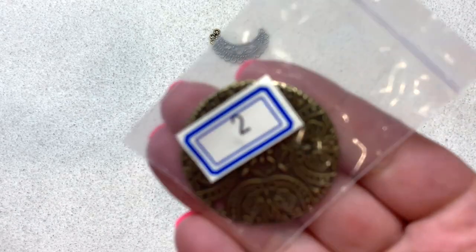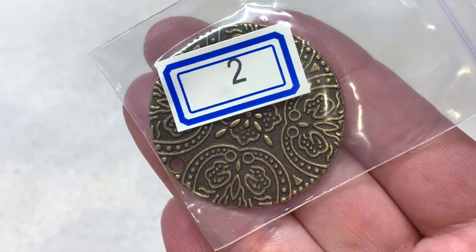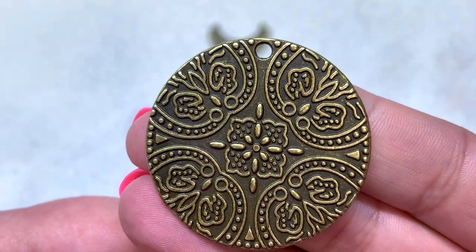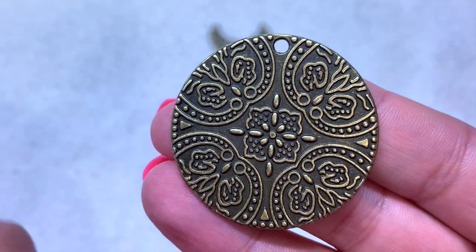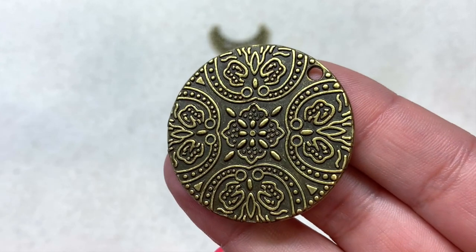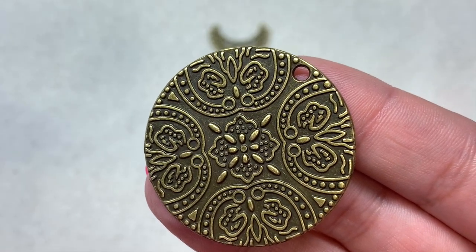Bag number two is another focal: a 40 millimeter floral pattern coin pendant with beautiful stamped or embossed designs on the top, a hole already drilled into it, and you can see all those details. It's decently thick — not something you could bend — definitely thicker than a metal stamping. And of course it's in antique bronze, which goes with our findings and our theme this month.